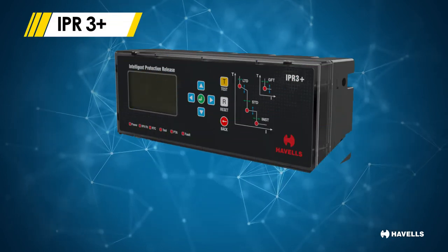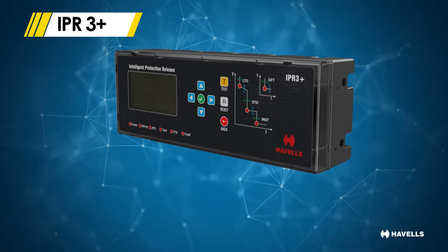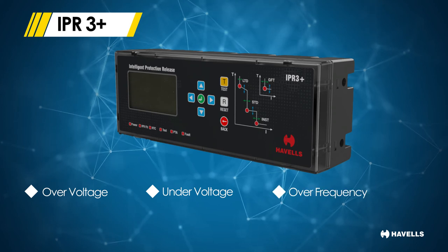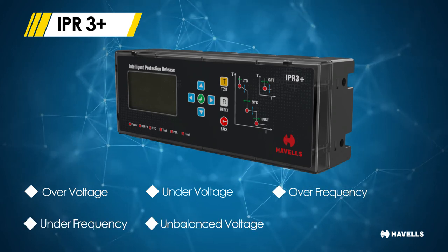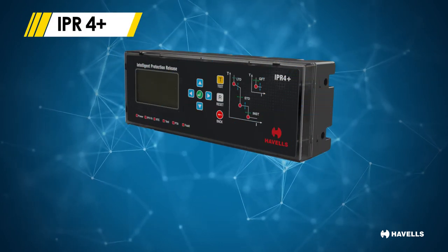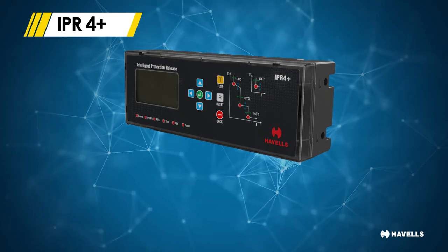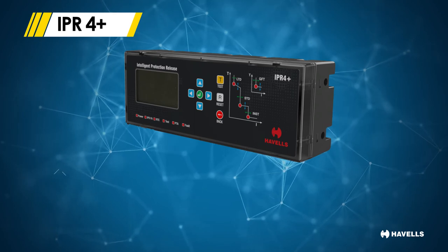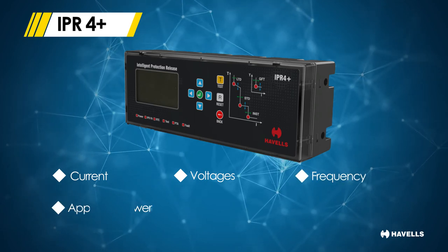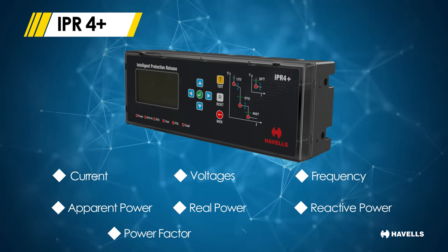The next higher version, IPR 3 Plus, adds to the base measurement module with advanced protection functions against over voltage, under voltage, over frequency, under frequency, unbalanced voltage and phase sequence protection. The next version, IPR 4 Plus, along with the advanced protection module of IPR 3 Plus, comes with an advanced measurement module including current, voltages (both line and phase), frequency, apparent power, real power, reactive power, power factor and maximum demand.